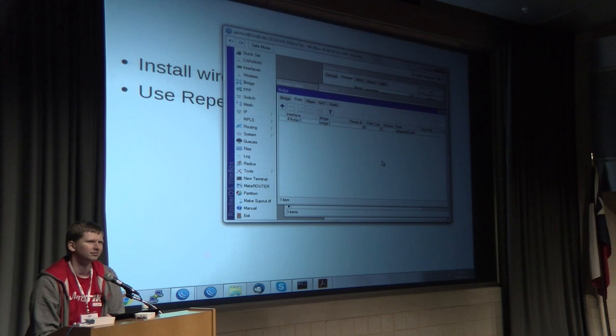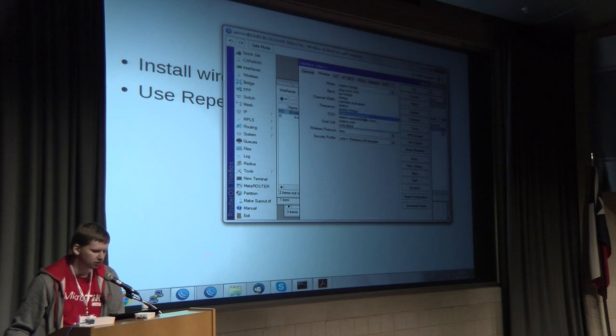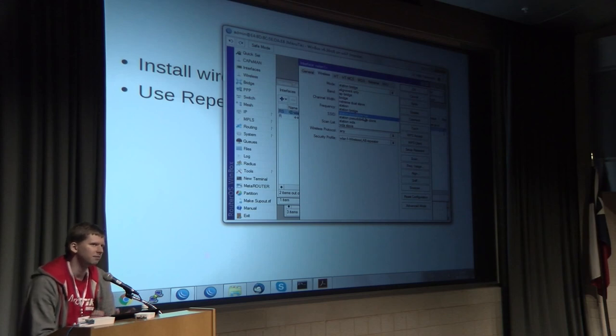Q: Does the master AP have to be a Mikrotik device for this to work? A: No. If the master AP is not Mikrotik, it will use station pseudo-bridge instead of station bridge. In that case, there are limitations for MAC address translation and some tunnels may not pass through. But you can use regular station mode and do all the firewalling and routing if you don't want transparent bridging.